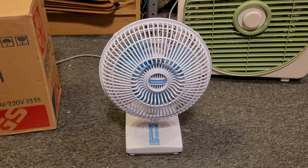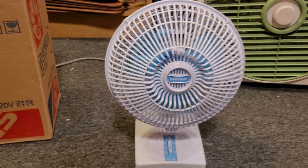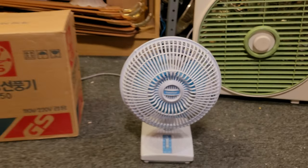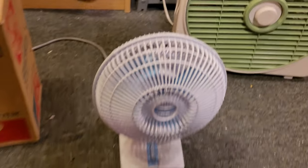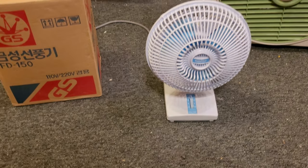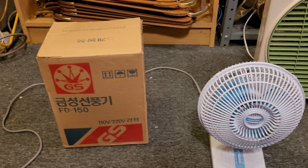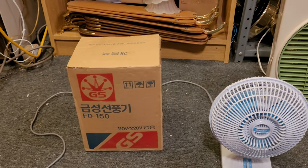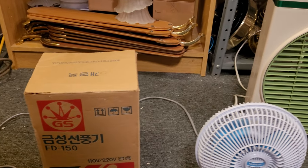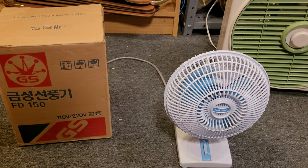The LG stands for two different things, you might not have known that. I'm not sure exactly when this fan was made — probably late 80s, early 90s. I can't say for certain because all the writing on it is in Korean, so I can't understand it.